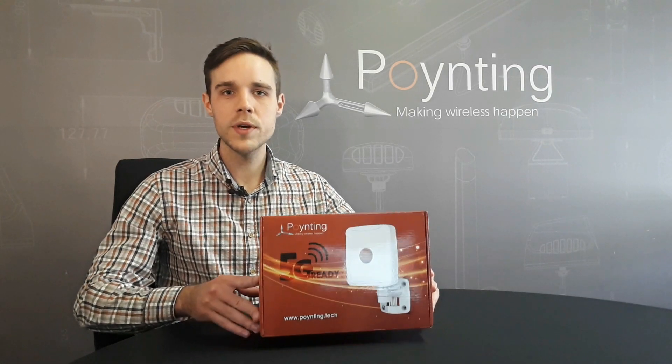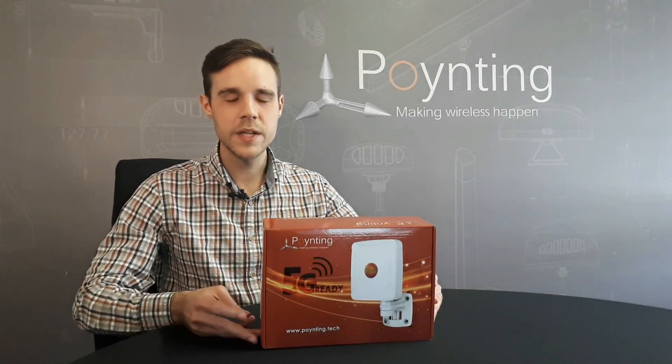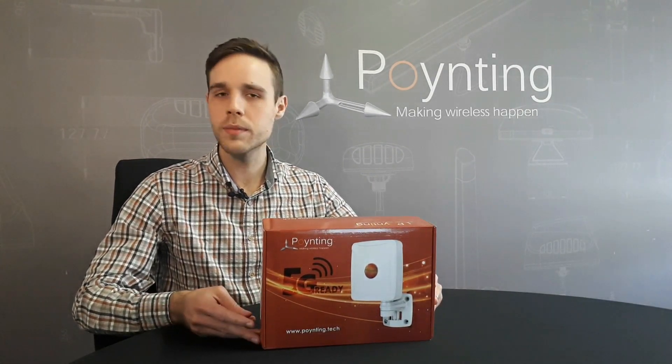Hi all and welcome to the unboxing of the all-new Expo One 5G Antenna from Pointing Antennas. It's a 5G Omni-directional antenna with MIMO capability.